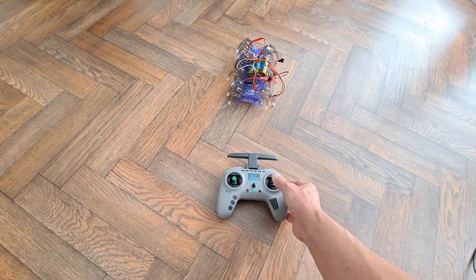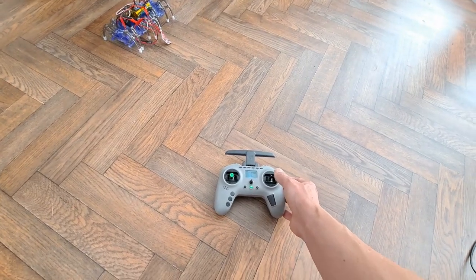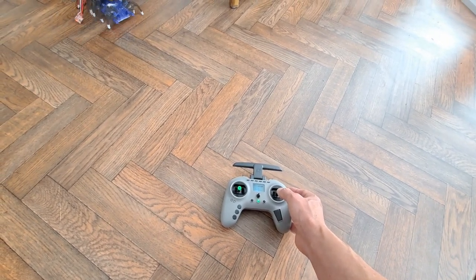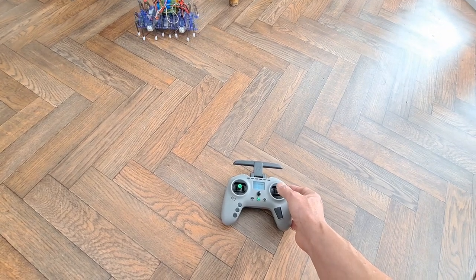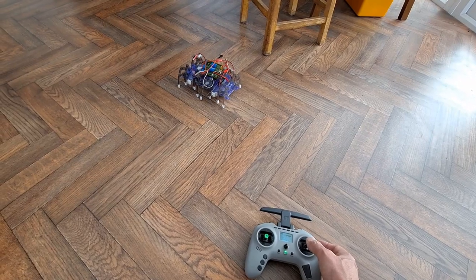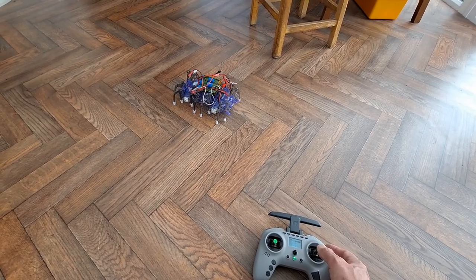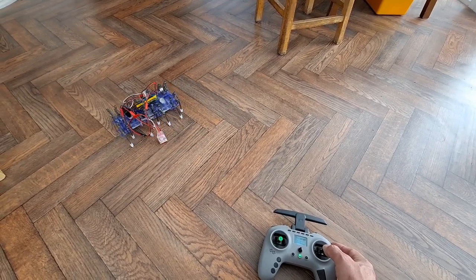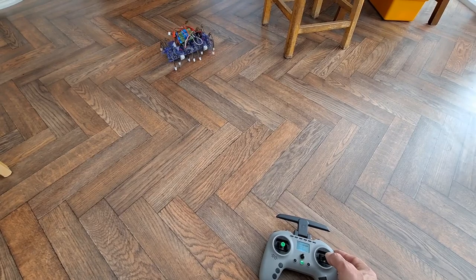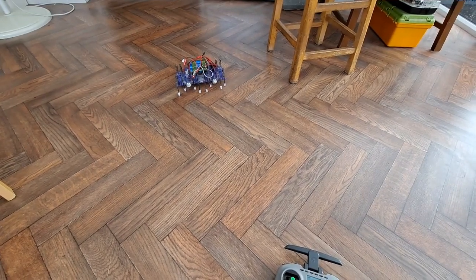That's either forwards or backwards, depending on which way I put eyes on it. And then if I go that way, we're turning. I'm overpowering it a bit there. I'm sure I ran it on a 2S before, and I've got a 3S on there at the moment. And I wasn't using a mix — I was just using left and right sticks to control it before, so this is all a little bit different.